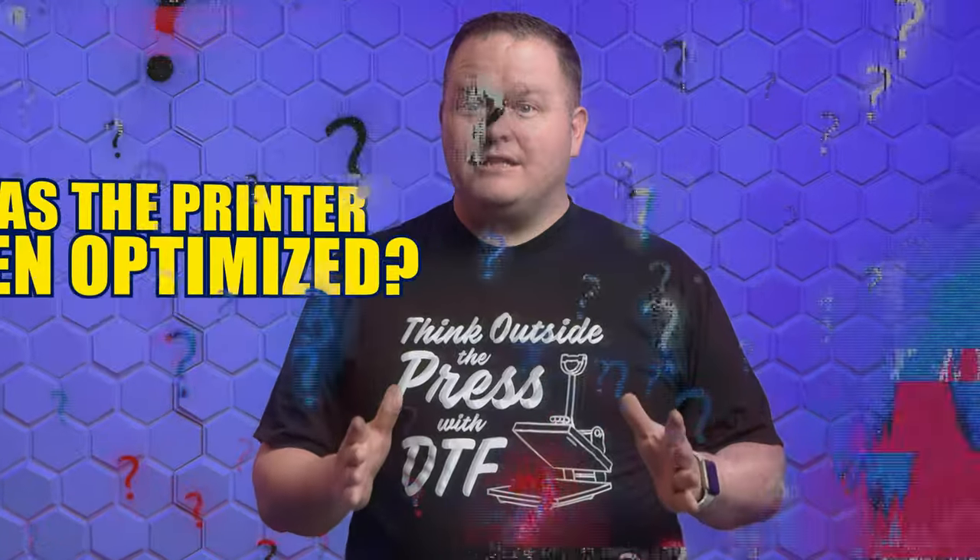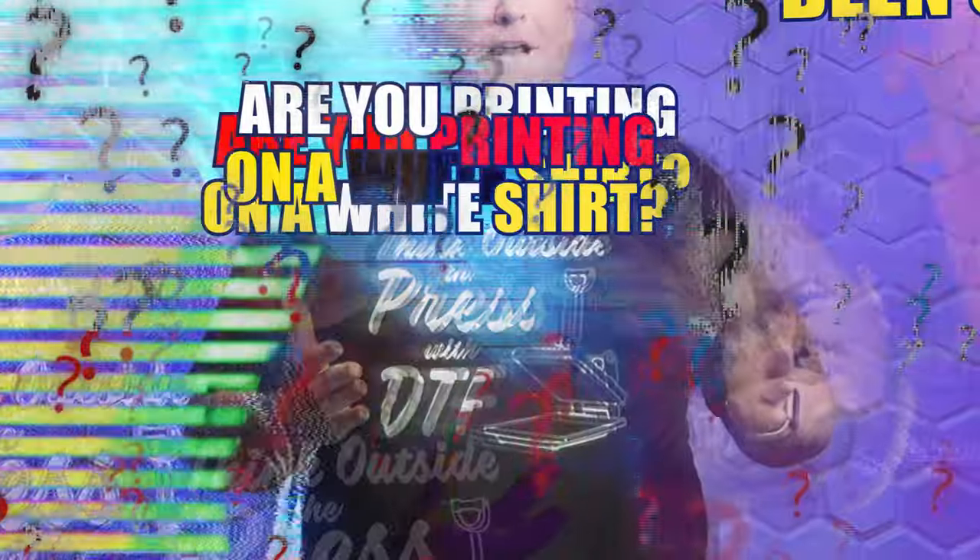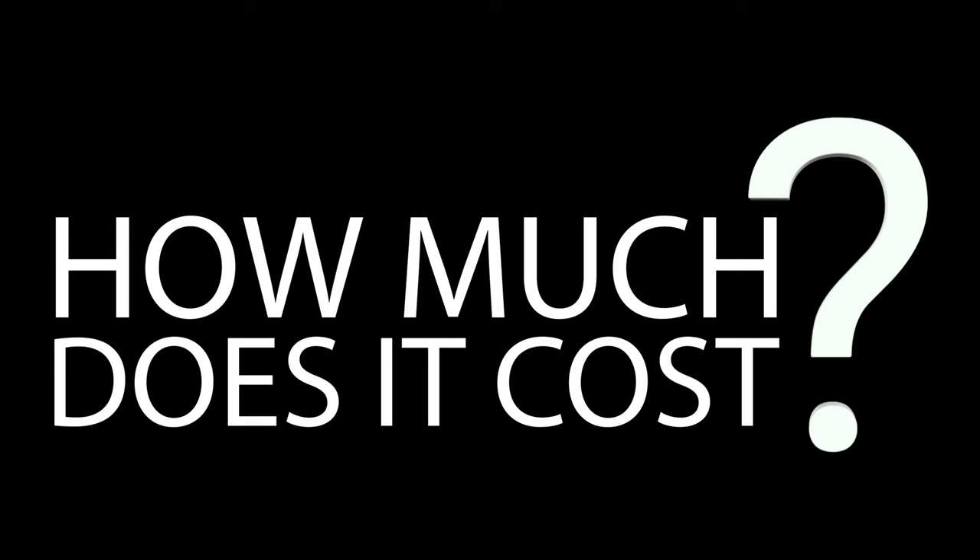How much does a DTF transfer cost? Well, that's a question we get all the time, and it's not a simple answer. Has the printer been optimized for a specific shirt color? Are you printing on a white shirt or a black shirt? How much of the image is transparent? What size is the graphic? How much of the graphic is darker colored? There are countless factors that play into the cost of a printed transfer.